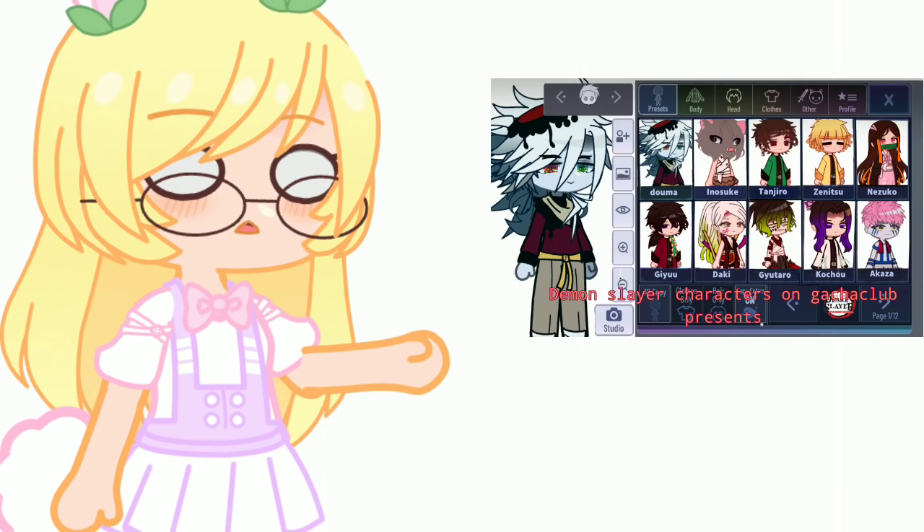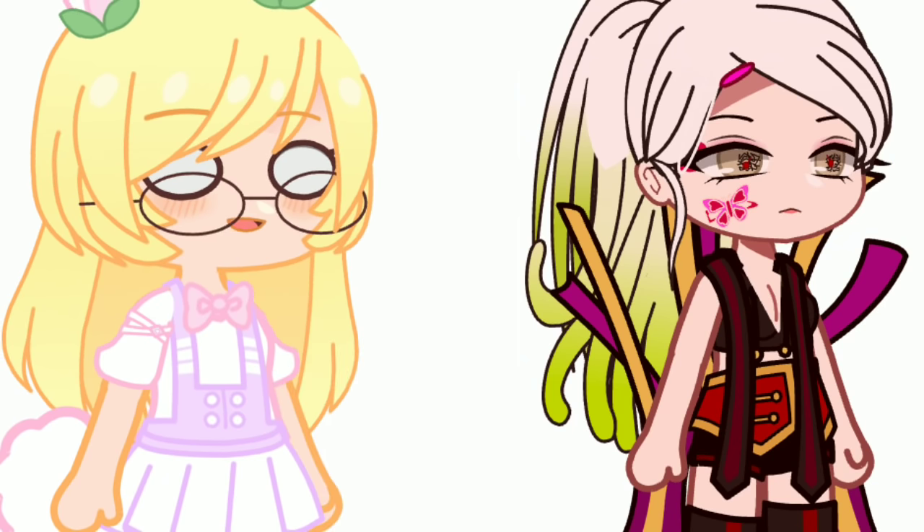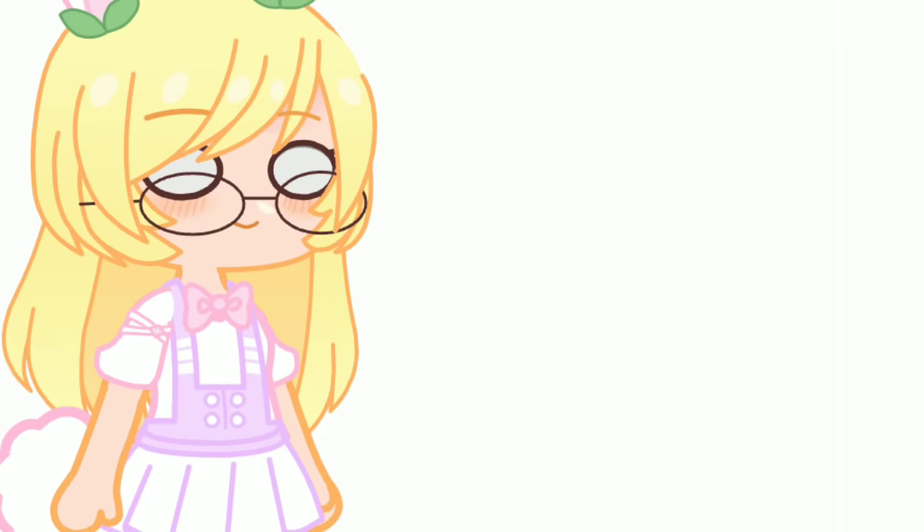After I uploaded this video, many asked how I made Daki Chest in Gacha Club without editing. It's just so easy, so in this video I will teach you how to make it.